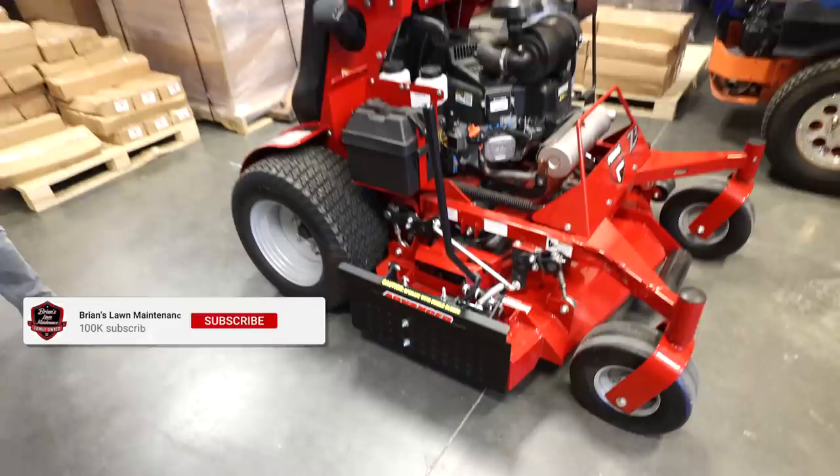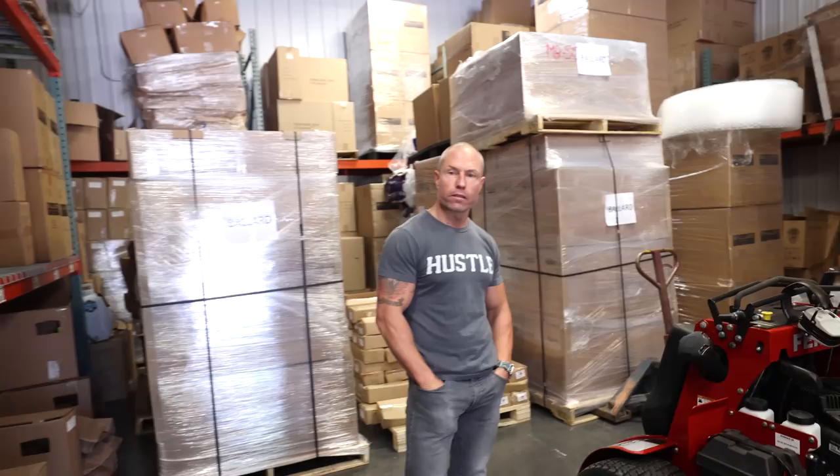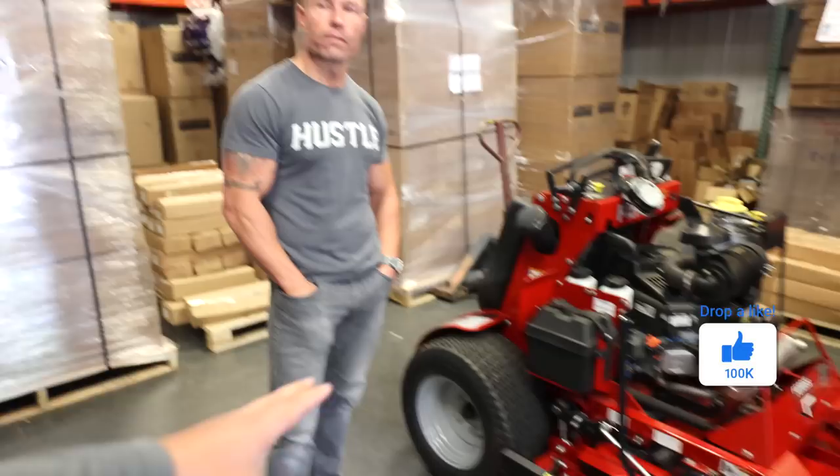Alright guys, so we're coming in and showing you the advanced chute here from Ballard Products. This is one of your staple products. Perfect Cut is the lawn and landscape business you own, and then you have the accessory products, Ballard Products. So this is something that you guys designed along the way.